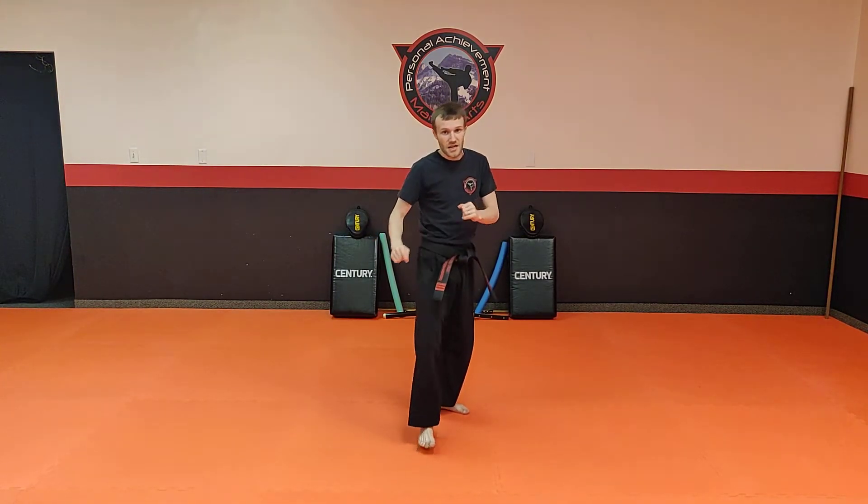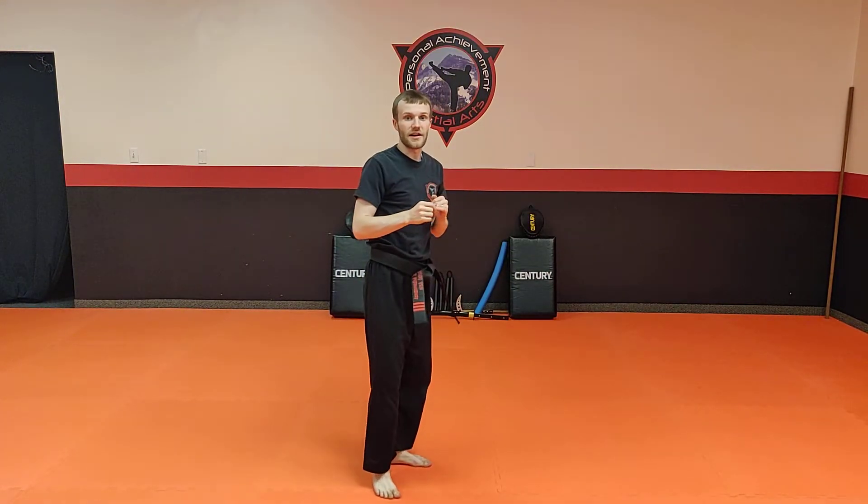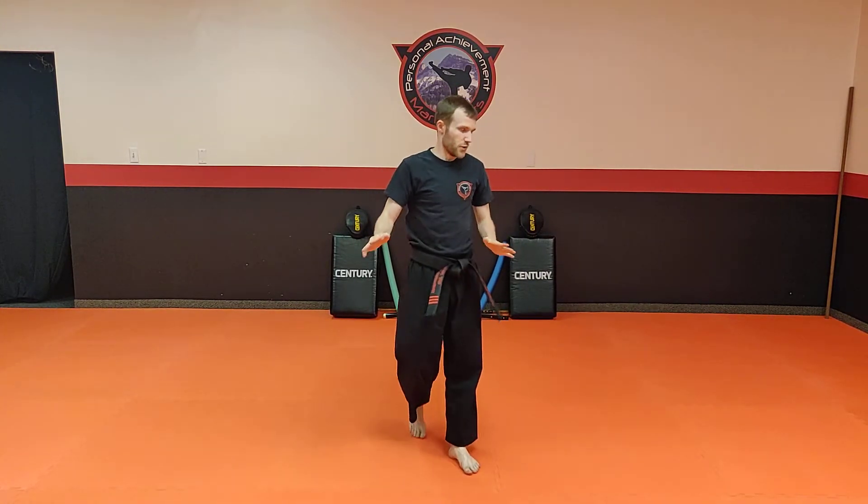So that's the basic combo: back leg regular kick, jump regular kick, and then pop regular kick. That's what I want you guys to do today.